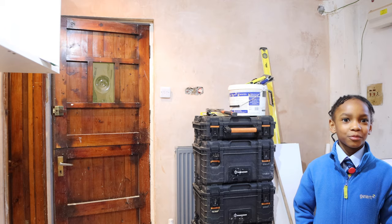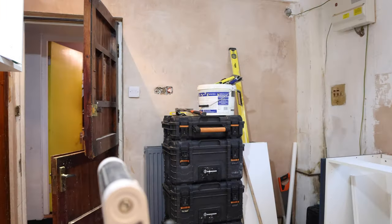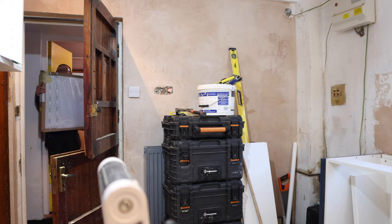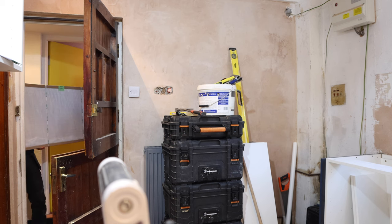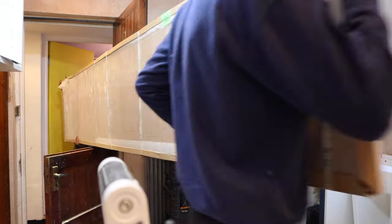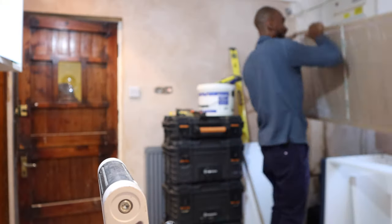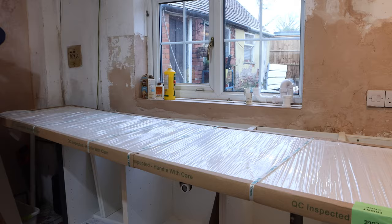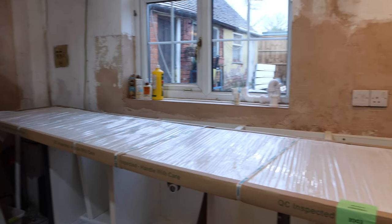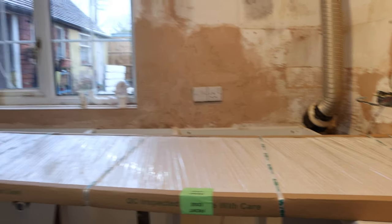Hey guys and welcome back to the channel once again, Kenroy here. Now in today's video, we'll be cracking on with our ground floor renovation project. Today we'll be focusing on getting the worktops in place, as well as cutting out the inserts for the hub and the sink. We're so excited to actually get this close to completing our kitchen. If you're new to this channel, I'd love for you to hit that subscribe button as well as give this video a like if you are appreciating the content.